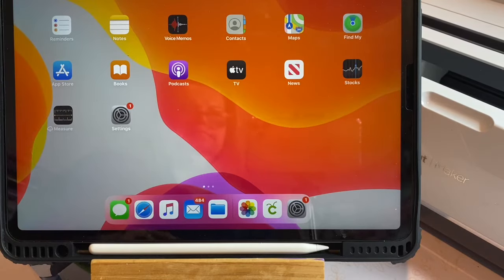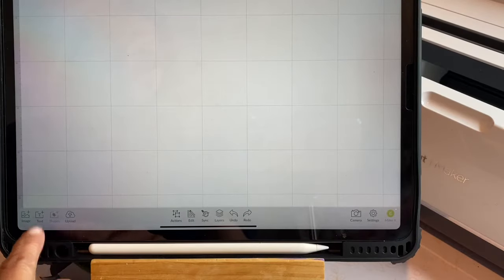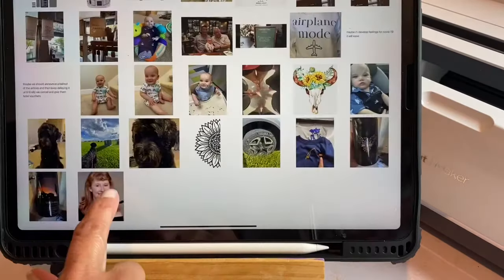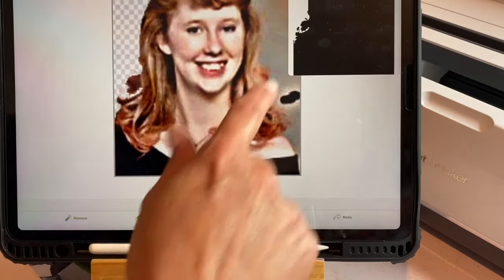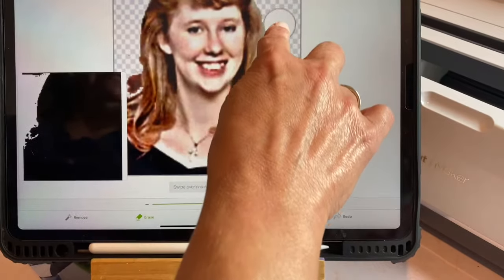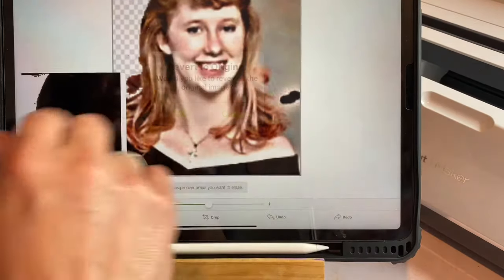Hey friends, welcome! If this is your first time visiting, welcome. If you're returning, welcome back. Tonight I'm going to show you some personalized t-shirts using my Cricut. These are for graduation and they have Brianna's face on it with her graduation picture. You could do these for family reunions, cruises — you name it. These are super fun.